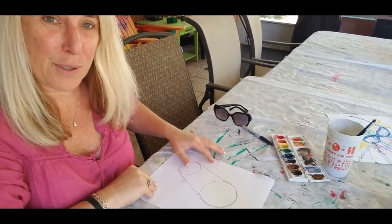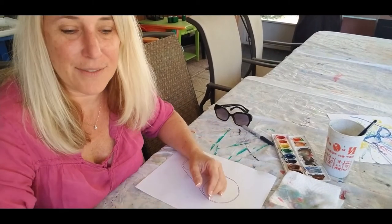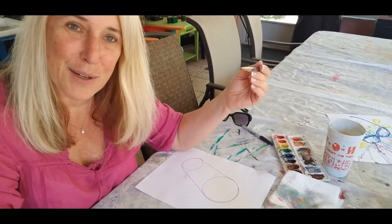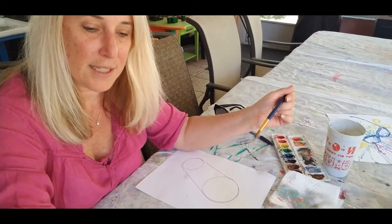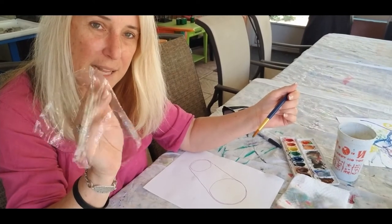So what we're going to do on this one: we've been working with watercolors, and all you need is a paper towel or a rag, a piece of paper, your paintbrush, water, and your watercolors. For this session, I'm going to show you a technique where you use plastic wrap.